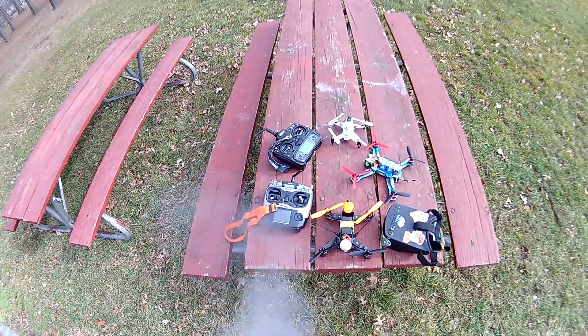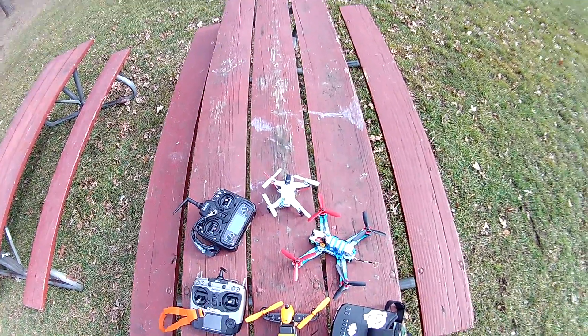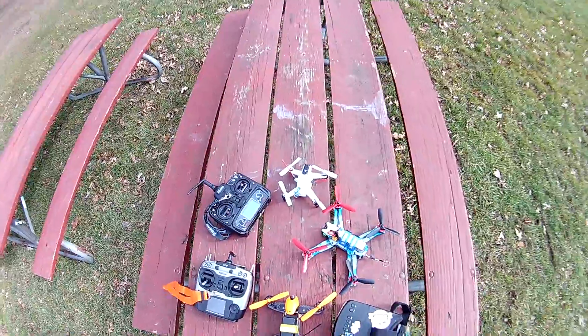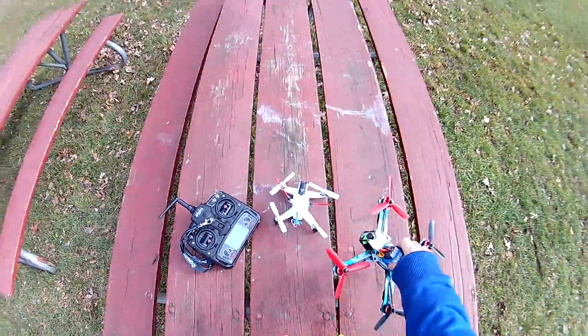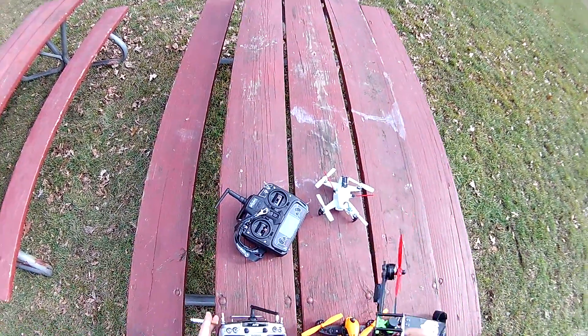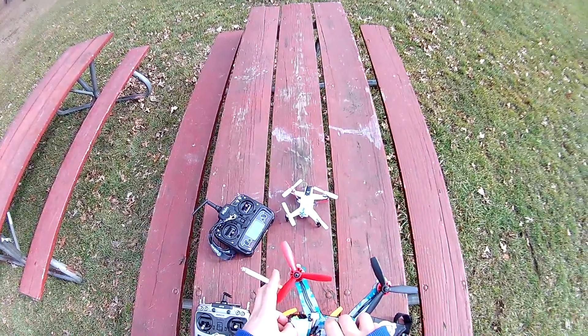I'm gonna do just a little flight test — not a test, I've flown it a couple times, a bunch of times at home already. But this is the Aris C 250 v2, got it on Amazon for $309.